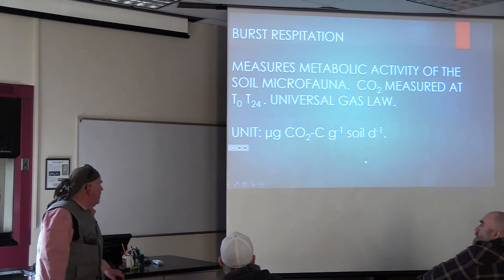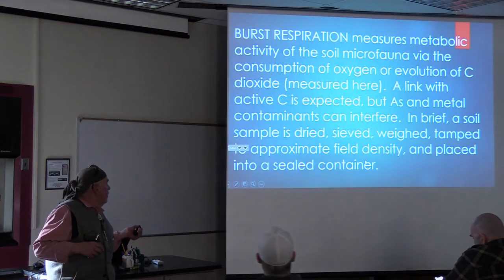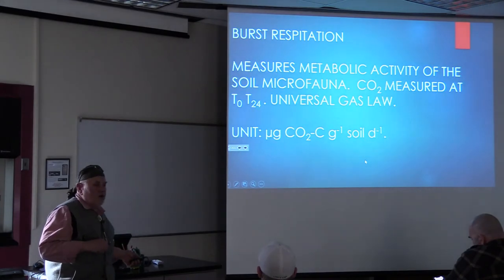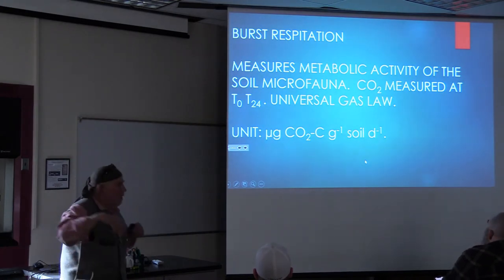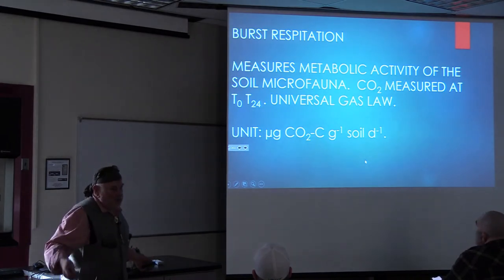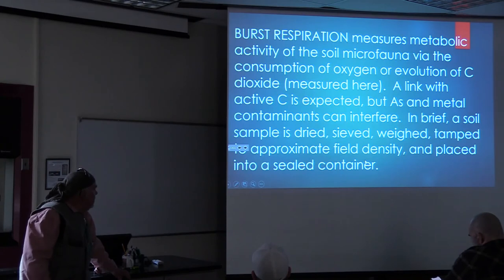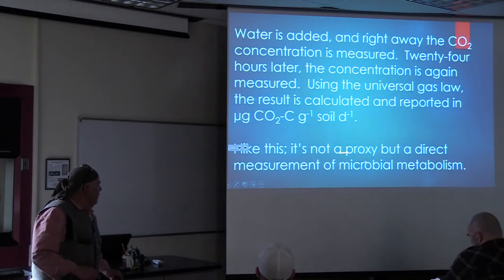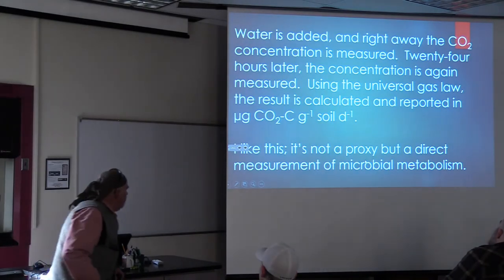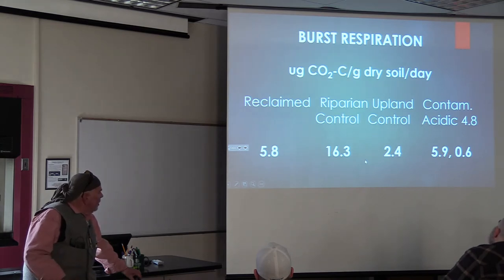Now we're getting to a really good test. They call it the CO2 burst because T24 is 24 hours. We're going to take some soil, tamp it down, wet it, and measure the CO2 right now. After 24 hours, we see how fast it's respiring - what's respiring is the microbes respiring. So it's metabolic activity of the soil microfauna. I like this - it's a pretty good test. It's not a proxy but a direct measurement of microbial metabolism. We look at this one and say it's better than one control, and it's about half of the other control. Suddenly, this soil that looks so deficient in organic matter is turning out pretty good in the soil health department.